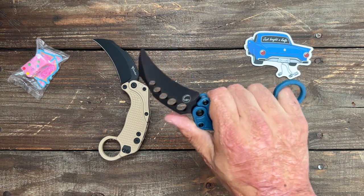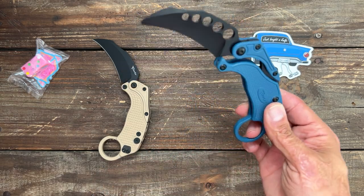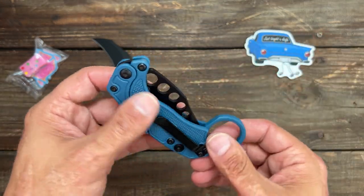It's definitely not something you want to fumble with unless you have a trainer like this. I also like it for its crazy out-there factor — I like stuff like that.